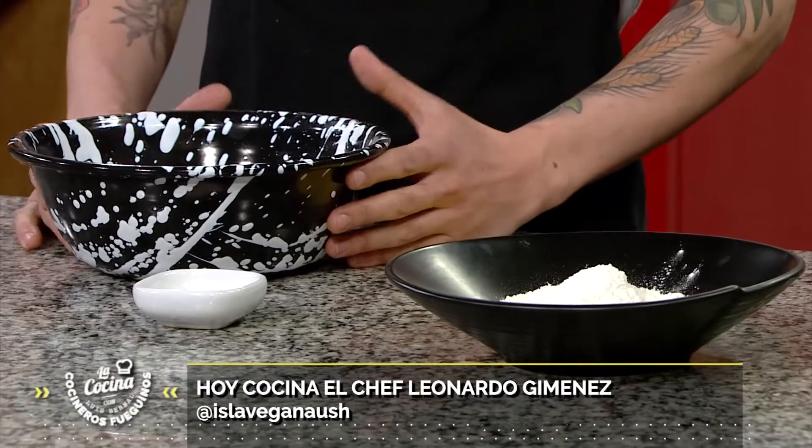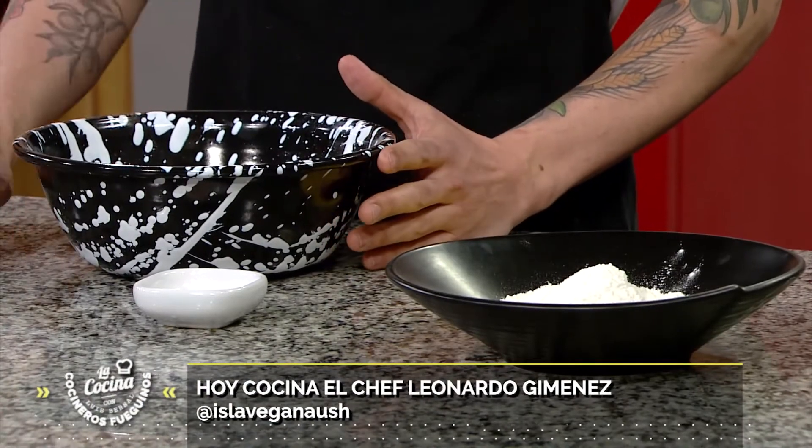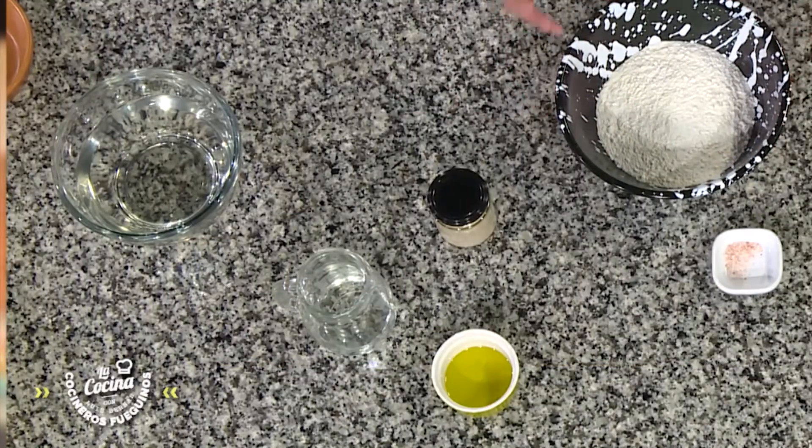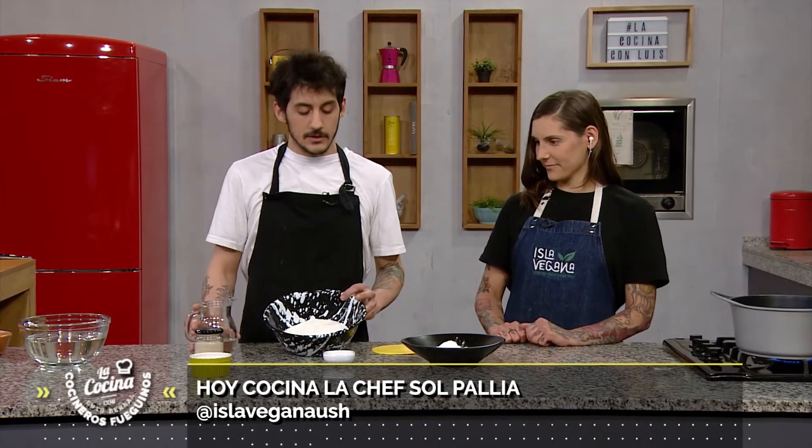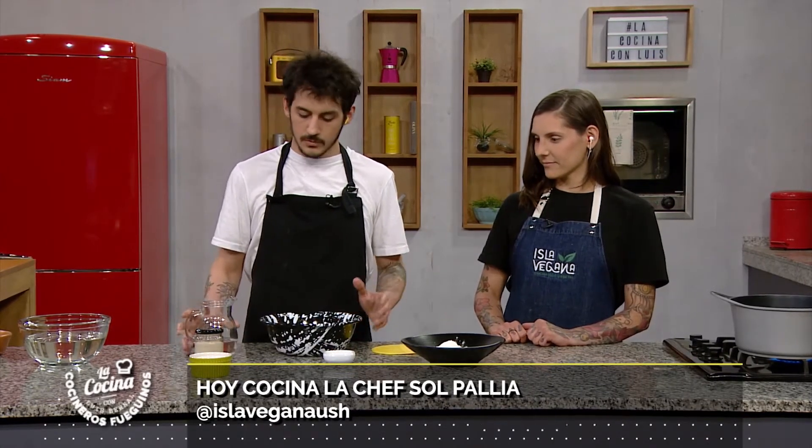The interesting thing about this recipe is that we're going to be working with a masa madre and a very hydrated dough with a lot of water. The intention is to show how we work with different harinas here in Isla. I have 3-zeros flour, common, a lot of water, sal, and oil — that's all the dough will take.